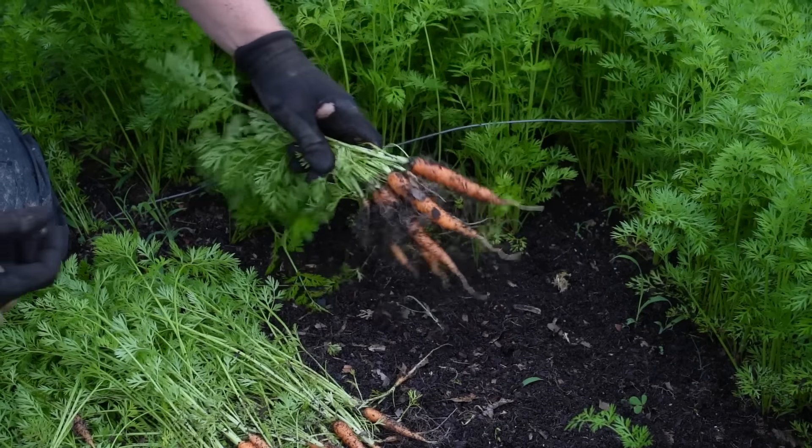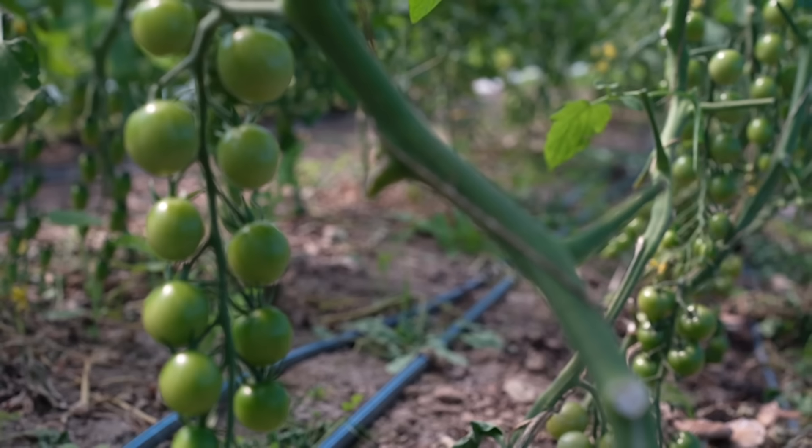Everything else is considered manure if it contains any manure and has not followed one of those processes and been recorded. Even if it's the greatest compost in the world, it is just manure to the organic certifiers. You can still use quote-unquote manure, but it must be applied 120 days before any crop touching the ground — like a beet, carrot, or lettuce head — or it must be applied 90 days before any above-ground crops are harvested, such as a tomato or pepper. So I have to meet those standards to be able to apply my compost within 90 days of harvesting.